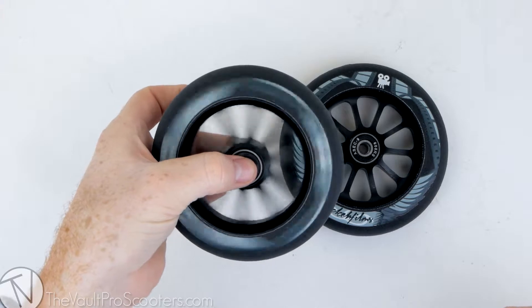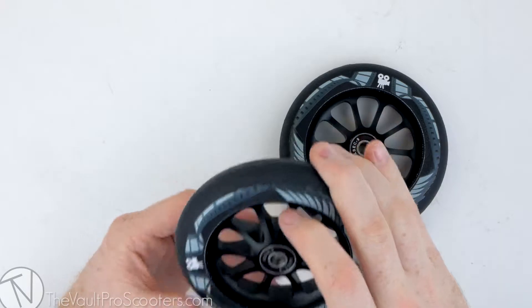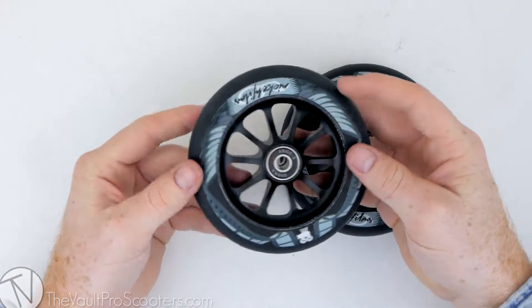These bearings actually spin really good, not gonna lie. The core is pretty cool — it reminds me of the River wheels. These things are looking really nice, and the Nikah Films one is obviously black on black, so on this side you can see the graphic — it's just black on black and it looks really nice.